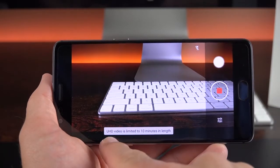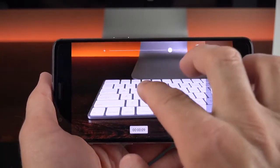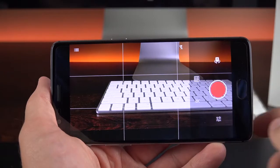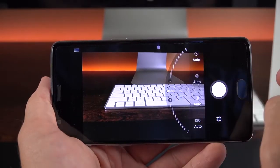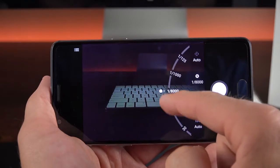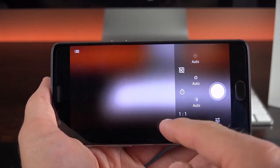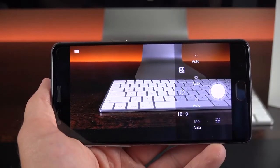Swiping to video mode, you can see it's in Ultra HD, limited to 10 minutes in length. You can snap photographs while recording, pinch to zoom, and toggle the flash. In settings you can toggle between 1080p, 4K, and 720p, and turn on the grid. We also have slow motion, time lapse, manual mode, and panorama. In manual mode you can adjust focus points, aperture, white balance, ISO level, aspect ratio (16:9, 1:1, or 4:3), and timer at 3, 5, or 10 seconds.